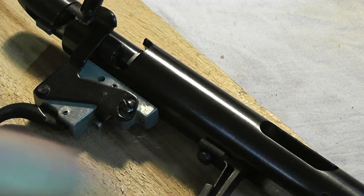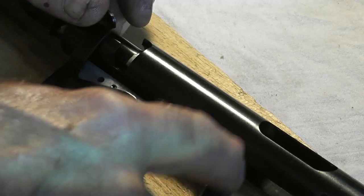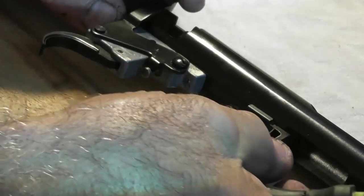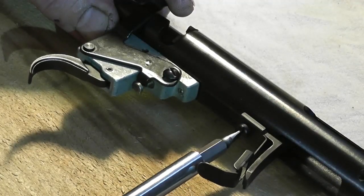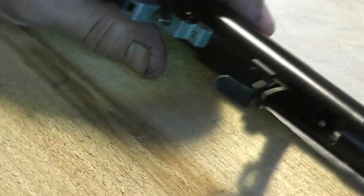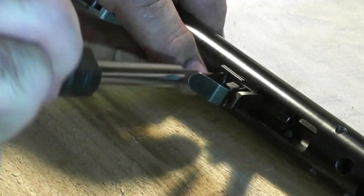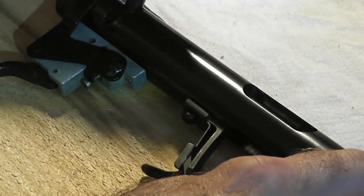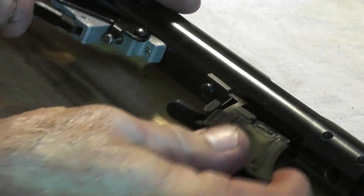If you have any trouble feeding the bolt back into the action, remember: this magazine guide is also the guide for the bottom of the bolt, so that the bolt head stays in position. You may have accidentally moved it since there is some play. Loosen that bolt at the bottom just enough to get some play, realign the bolt head, go about halfway rearward on the bolt, then tighten it down so the bolt moves freely back and forth and you can install the magazine without any binding.